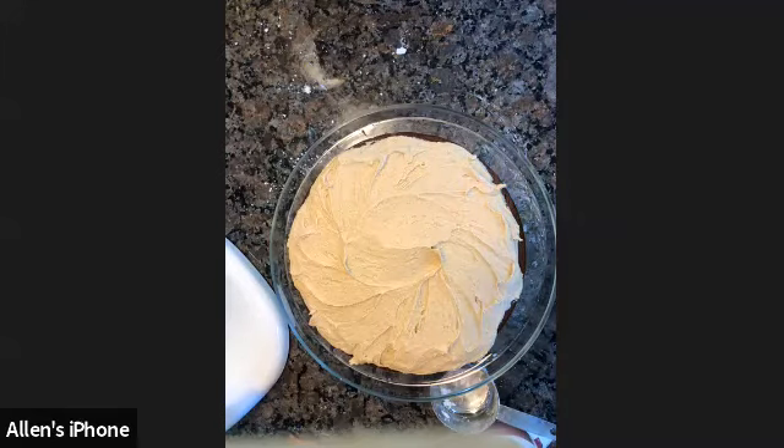Feel free to send us pictures. Do you guys have any other questions or do you want to share recipes? I know Moshe gave us some. He sent us two more — we have Simas and two apple cake recipes. Do you guys have any favorite recipes you use for Rosh Hashanah?